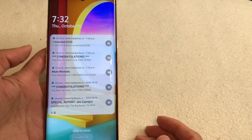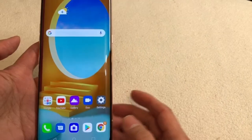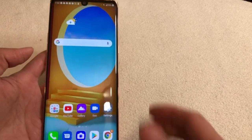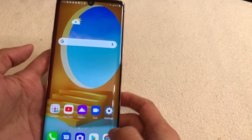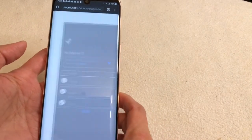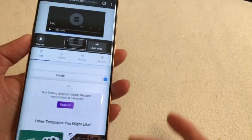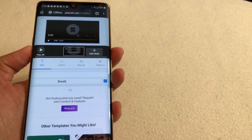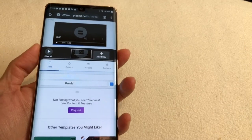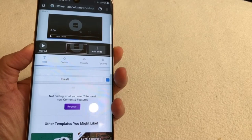Okay guys, I'm going to show you now how to do the screenshot — the easiest way on the LG Velvet. Aside from the normal way, let's say we're going to open something. So the normal way is if you do the screenshot using the power and the volume button — just press and hold both and then you do the screenshot.